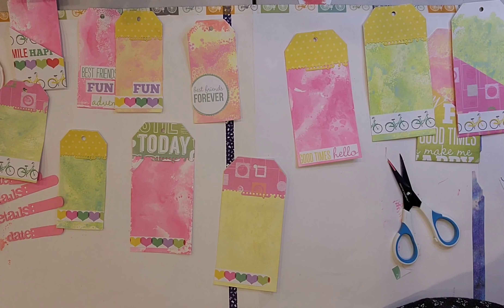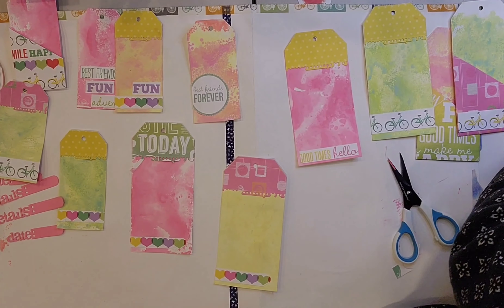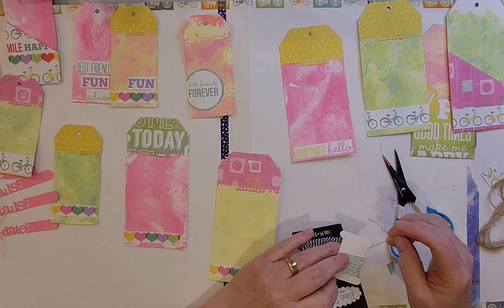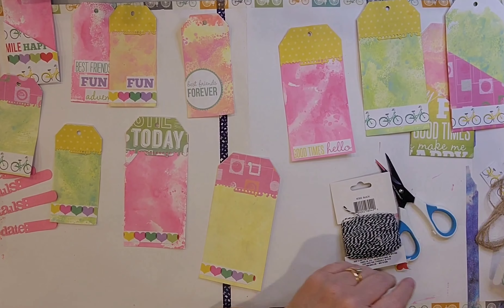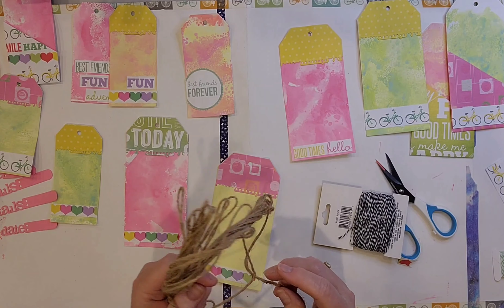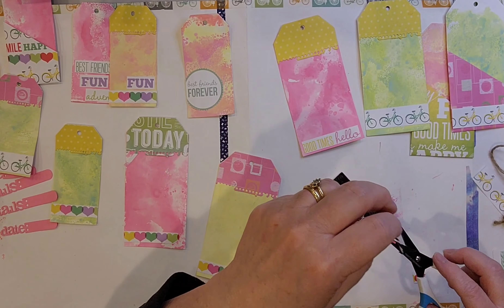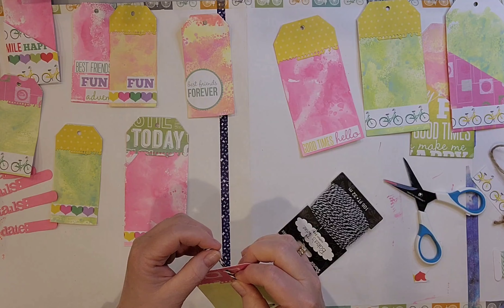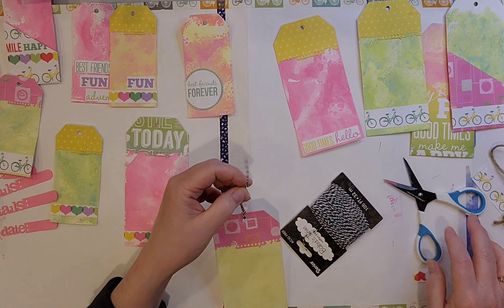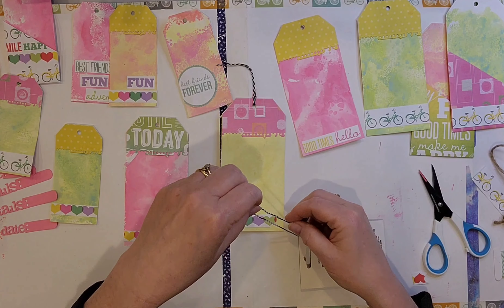In a few minutes you'll see I decided I wasn't done creating tags — I wanted to do some other ones. While they aren't necessarily summer tags, I just made them because I thought they were pretty and I tucked them in as some extras. I have this green and white twine that would work but I don't have enough of it, and the other twine is too rustic, so I opted for this black and white Baker's twine. The black and white does look nice against the bright colors.